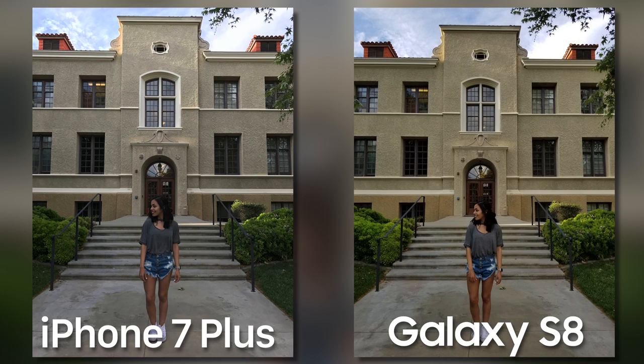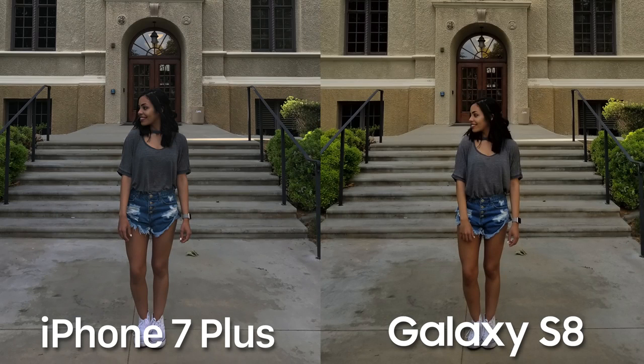You're probably starting to see the theme: the Galaxy S8 has a bit more contrast over the iPhone 7 Plus, with tons of color and a little warmer too. These things make the Galaxy S8's pictures much more eye-catching, but the 7 Plus's more faded and natural look is something a lot of people might prefer.